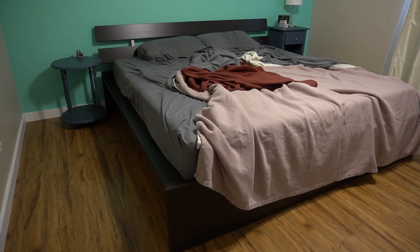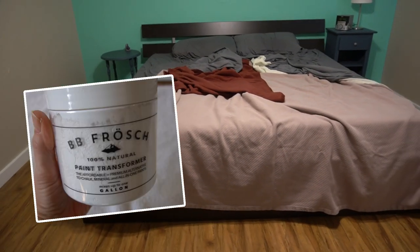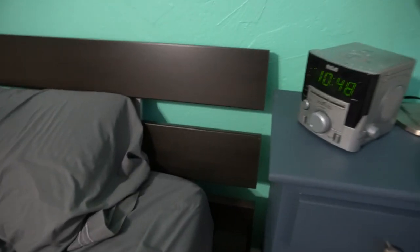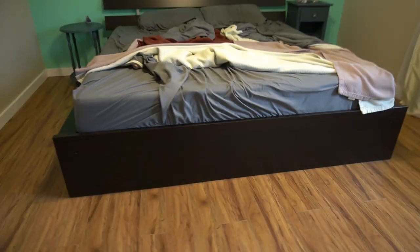What's up, peeps! In this video I'm testing BB Frosh paint additive for the first time and giving my king-size bed frame a desperately needed refresh. This is Copper Cactus DIY, I'm Jen, and I paint, flip, faux finish, and restore furniture.